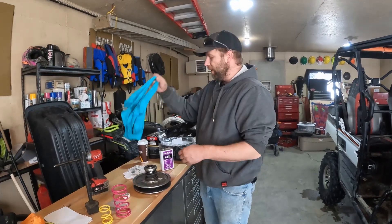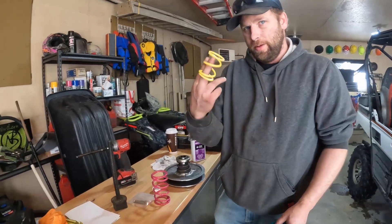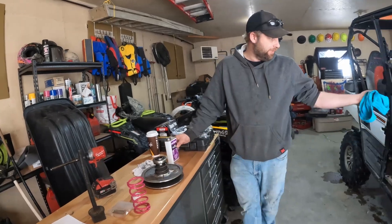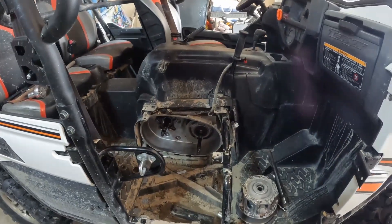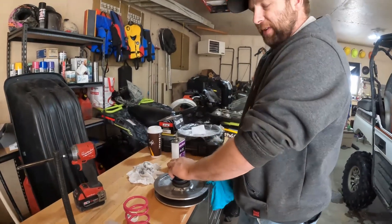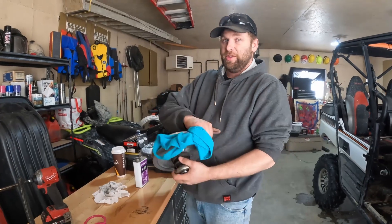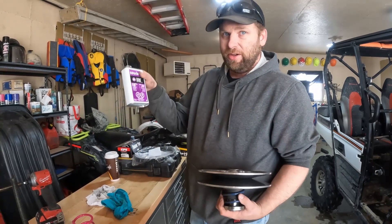Welcome back ladies and gentlemen, how's it going? Today we have an EPI clutch kit for the T-Rex 4, but we're only going to be doing the secondary clutch today. As you all know, the T-Rex itself is a wonderful machine so far and we've been working on it — we've got tires, we've got a lift. Right now I'm just cleaning my clutches with a little bit of acetone and a rag, and just look at the dirt — it's just beautiful.